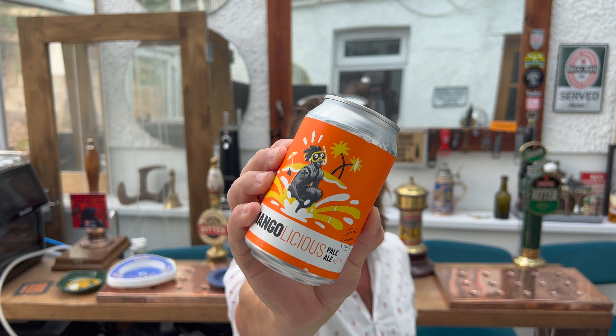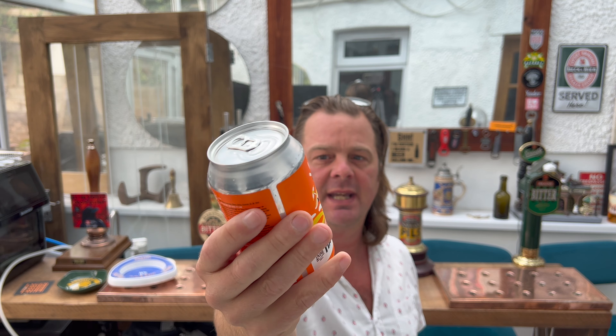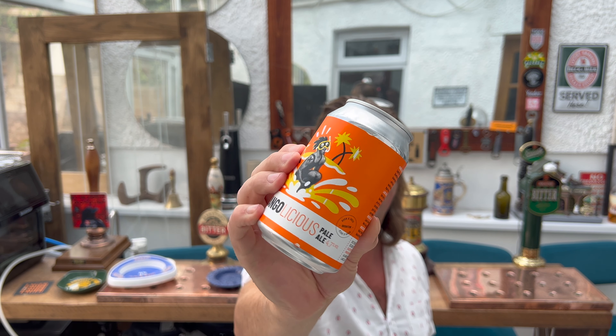It's beer o'clock on Real Ale Craft Beer. We've got a beer from Lane Brew Co and this is their Mango-licious Pale Ale, coming in at 4.7% ABV in a 330 milliliter can.